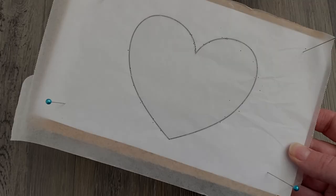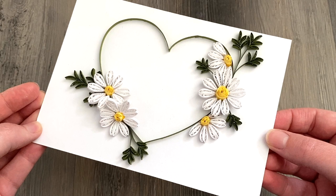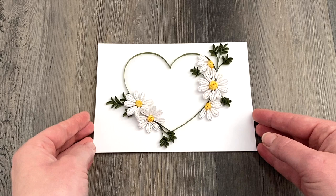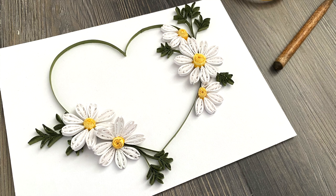I wanted to show a finished project using these daisies. I ended up using my heart template, which I've used in a few videos and I'll link down below. I used that under a piece of wax paper and made an outline with the same leaf green paper, made a few different daisies — some half daisies and some full ones — and a whole bunch of greenery just to make sort of a welcome-to-summer little piece. It can be the front of a card, it could be framed into a wall hanging — it's just an idea of how you can use the daisies to make a sweet little design.